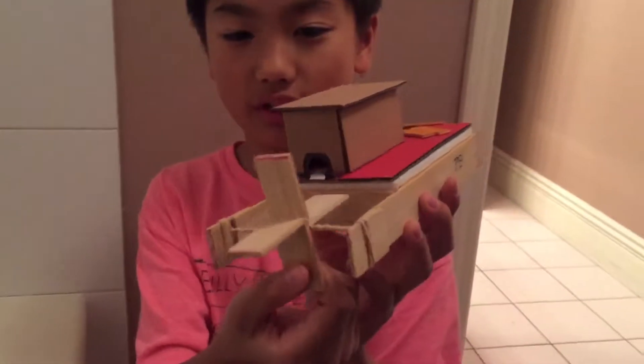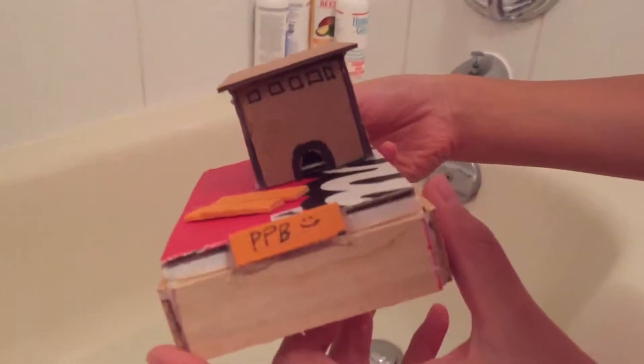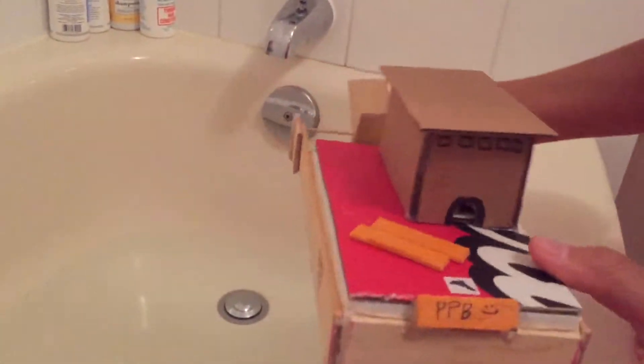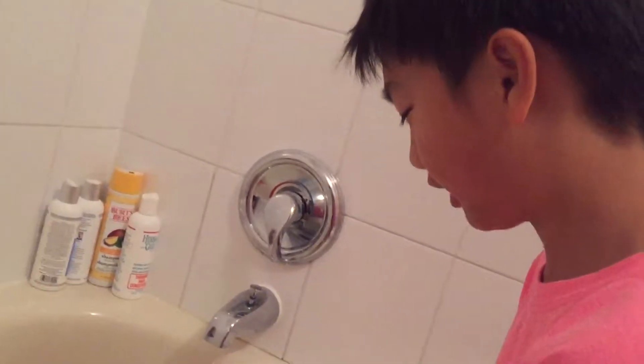Me and daddy made this — it's a little wind-up boat, a paddle boat. We're gonna test it in the water now. It's called the PPB. Let's do this!